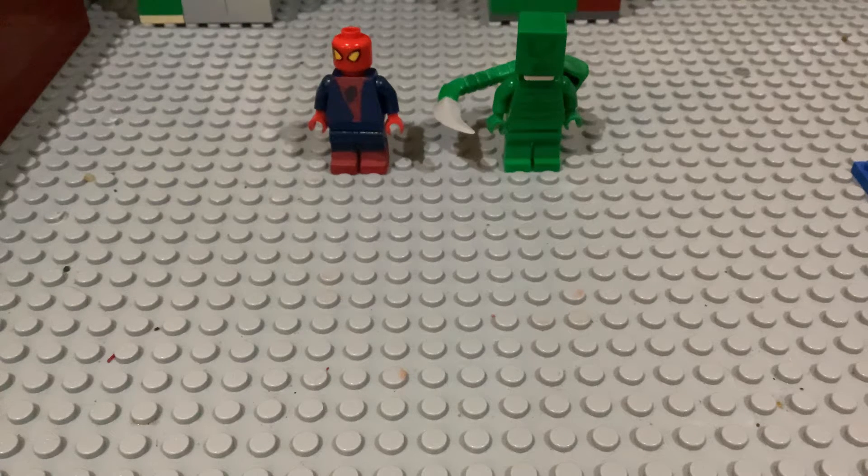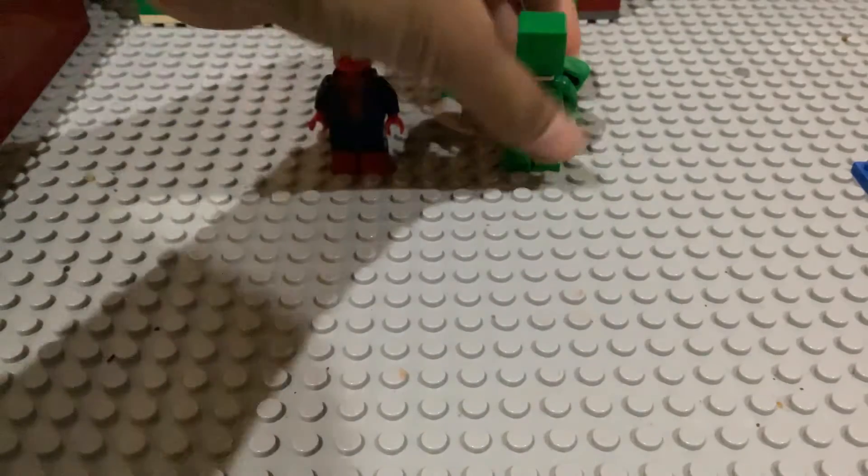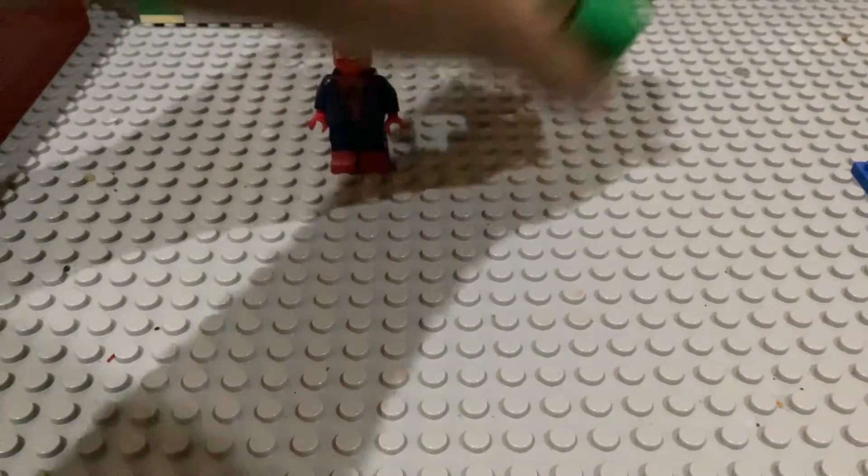Hello guys, today I'm gonna be showing you my little figures from the Amazing Spider-Man. First we're gonna start off with...